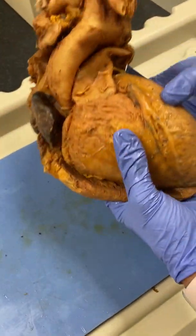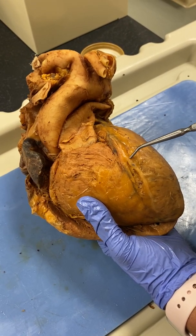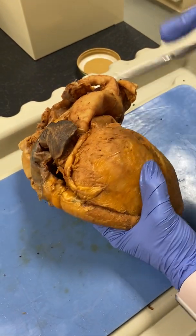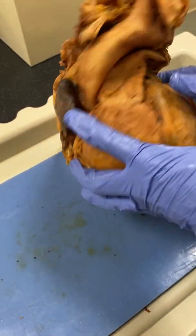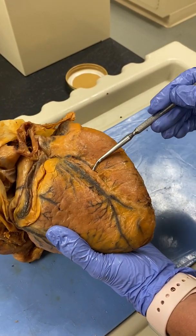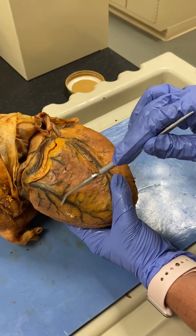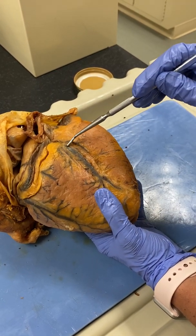Now for the venous system, the great cardiac vein runs down the front with the anterior interventricular artery. So we have great cardiac vein and anterior interventricular artery. The small cardiac vein would run with the marginal artery, but it's missing on this specimen. And then in the back, our middle cardiac vein runs with the posterior interventricular artery. Sometimes in cadavers you'll actually have two of these veins run down the back and they have different names when that happens, but for our purposes just know that the one running with the posterior interventricular artery is called the middle cardiac vein.